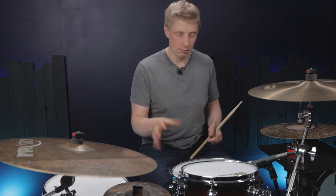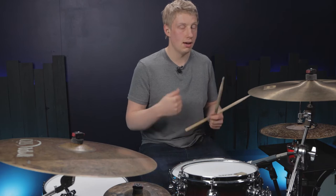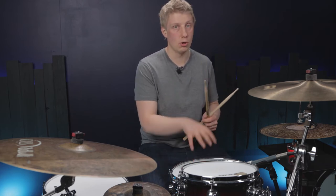But we're missing something. That doesn't sound like a groove to me. What we're missing is a bass drum on the one and the three, and we're missing a backbeat or a strong snare drum on two and four.